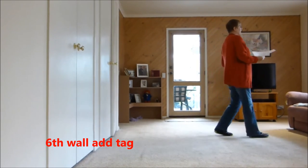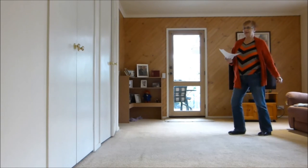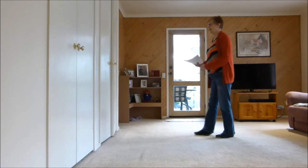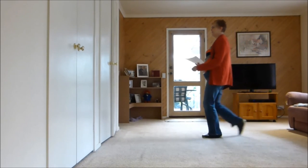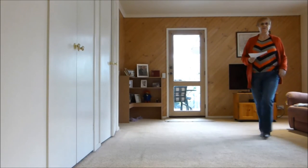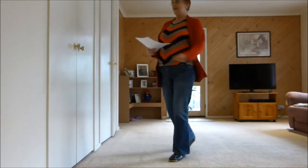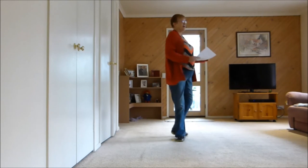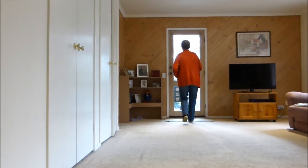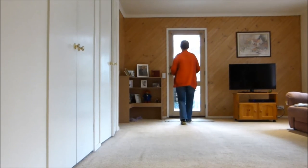One and two and three and four, five and six, seven and eight, one and two, three four, five and six, seven and eight, one and two, three four and four, five and six, seven and eight, one and two, three and four, five and six, seven and eight.